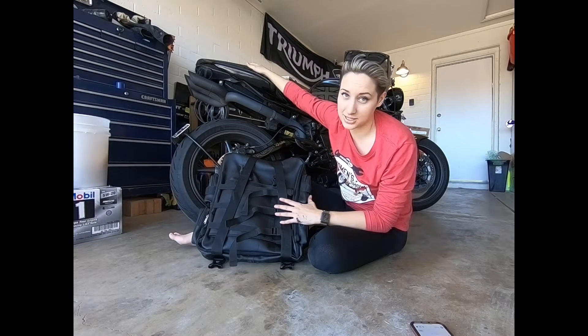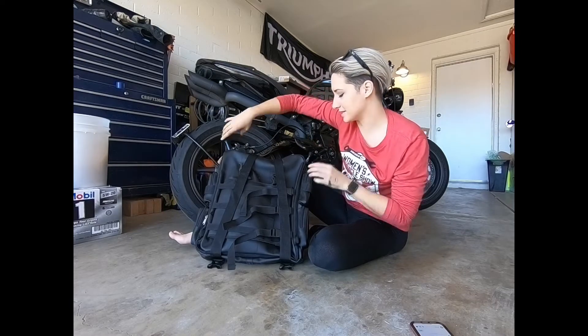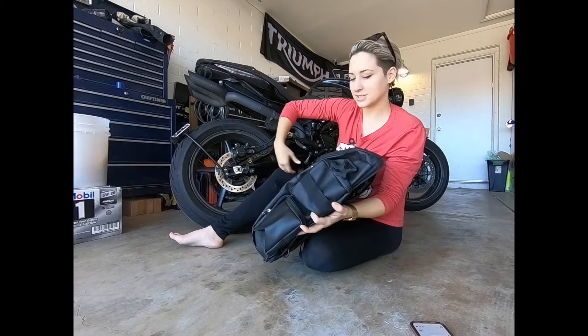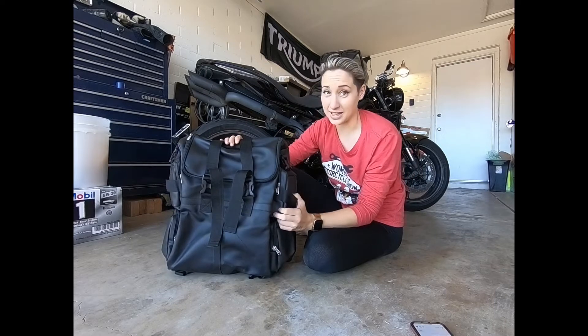I don't actually have a sissy bar on my bike. The reason I have this bag personally is I like to bungee net stuff onto the tail after I take the cowl off, and this is just the right size that I can still do that — obviously without the cowl — and with the right bungees and straps it ties down great.